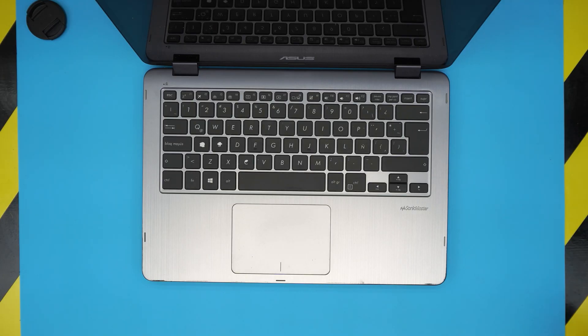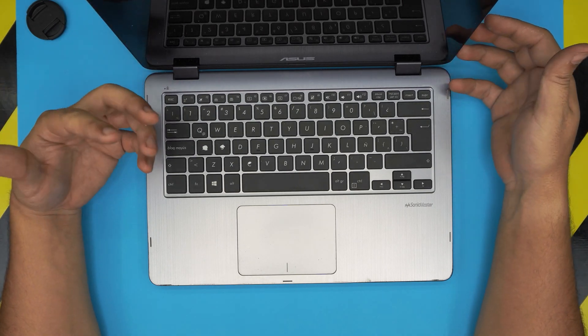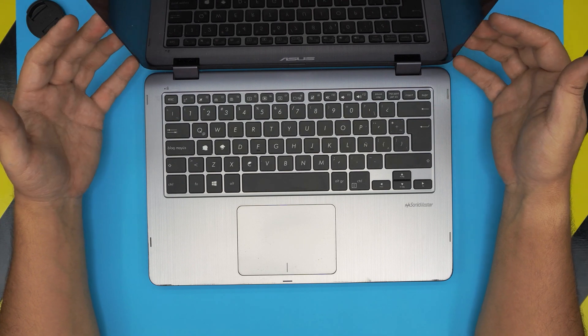I'm back with another video. Today we have the ASUS VivoBook Flip 14 — the exact model is the TP410U. In this video I'm going to show you how to open it up, tear it down to remove the motherboard, and clean up the whole thermal paste, repaste, and fan system.